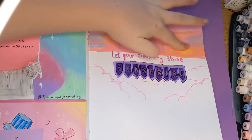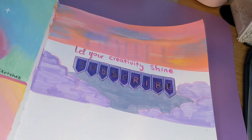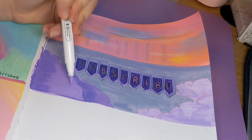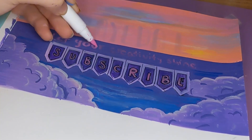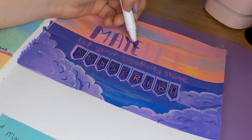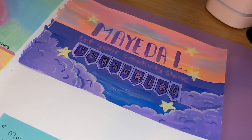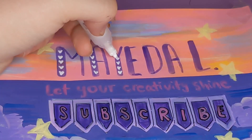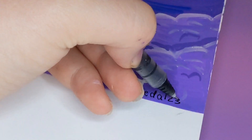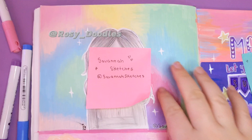This one might have taken me the longest because it took so long to layer all the colors. There were really pretty purple clouds that I loved. I ended up having to go back over the words when finished because it just wasn't realistic to color around them. I'm doing the 'Let your creativity shine' part and coloring in the Mayda L part with a purple marker — adding stars and sparkles as finishing touches. If you like this video, give it a like — if we get to 20 likes, I will make a part three!